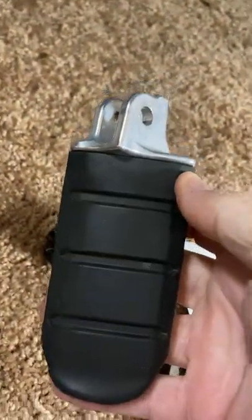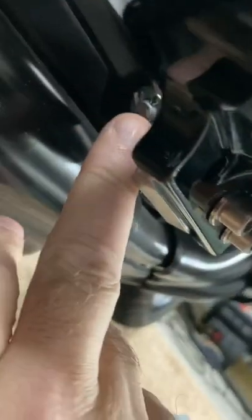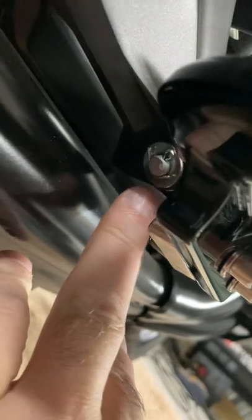Let me show you here. Of course, you start out with a stock peg like this, sitting in here. If you can see that at an angle — you've got a cotter pin here. So you take that factory cotter pin out.